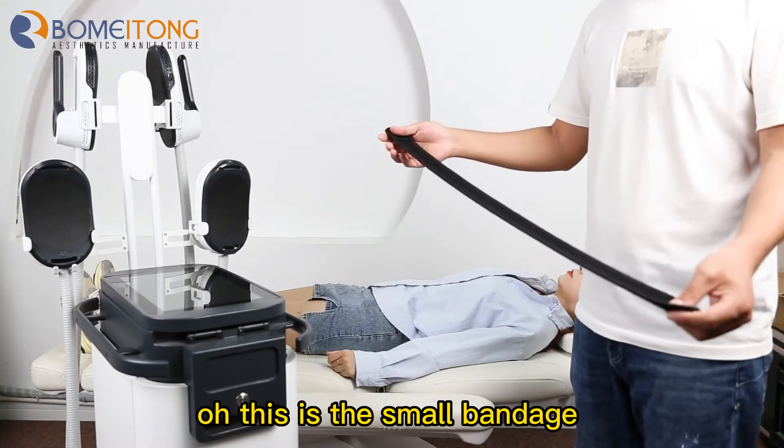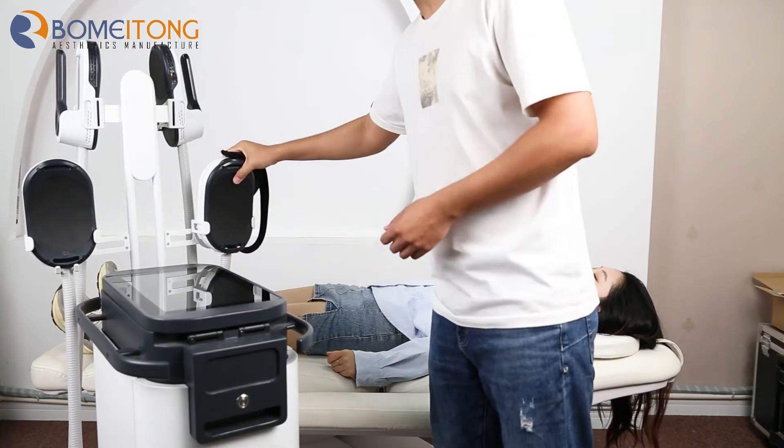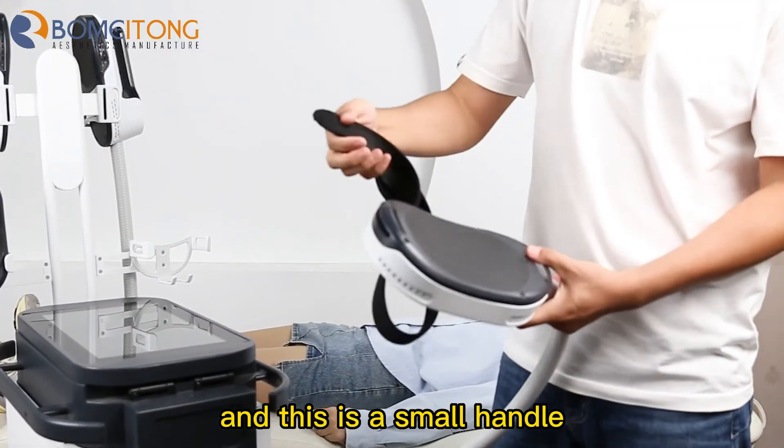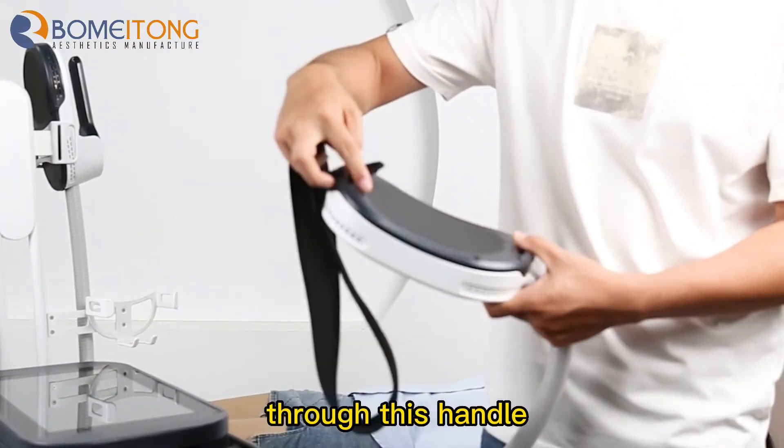This is the small bandage for the R handle. And this is the small handle. First, we put the bandage through this handle.